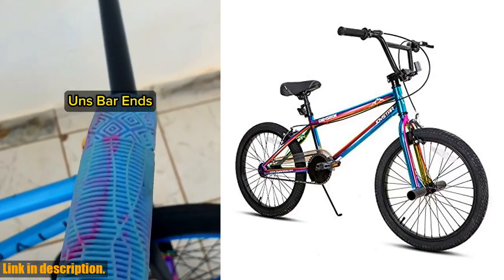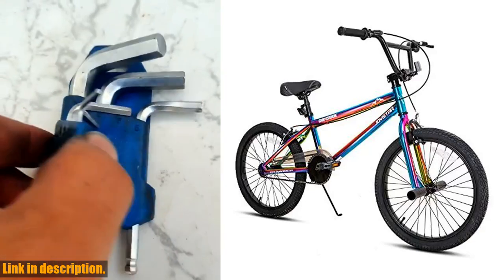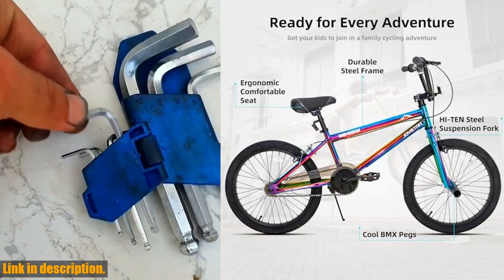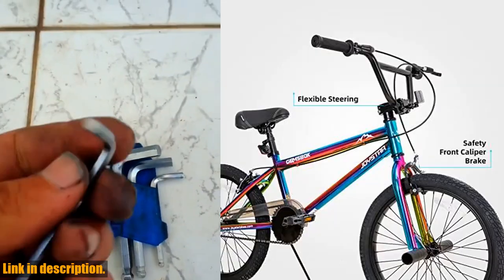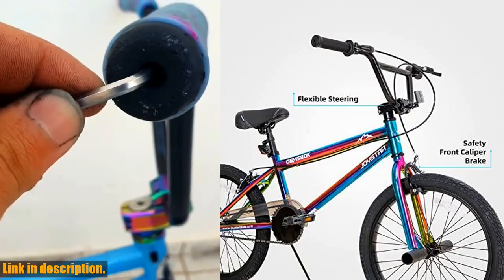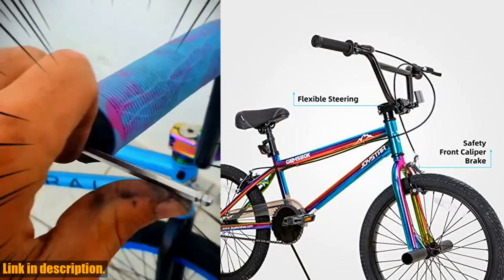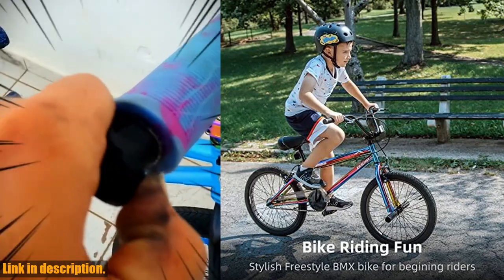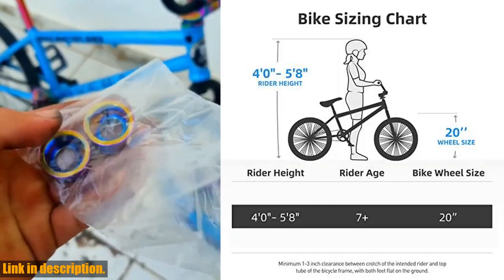Hey there, BMX enthusiasts and parents. Today I'm here to introduce you to the Joystar Gemsbok 20-inch BMX bike for kids. This stylish BMX style 20-inch kids bike is perfect for beginner riders, offering everything they need to hit the streets or bike park. With sleek gloss jelly paint and front pegs, it's easy for boys and girls to try hops and tricks.